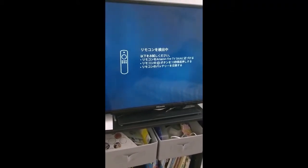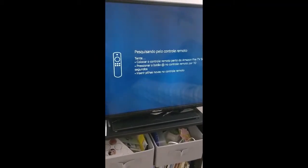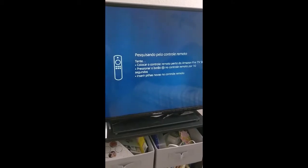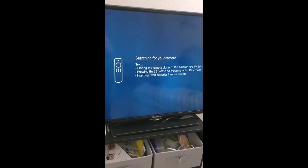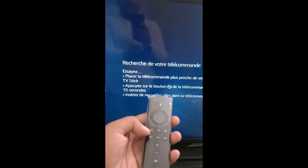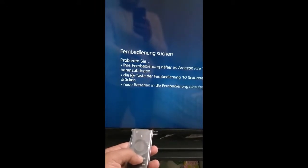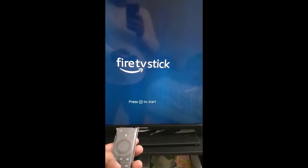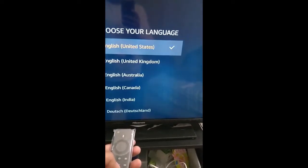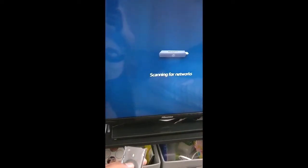So far I'm seeing all other languages except English. Searching for your remote — try placing the remote close to the Amazon device and press the home button on the remote. We'll place it nearby and press the home button for 10 seconds. Press the play button to start. Okay, here we go — English — now searching for networks.